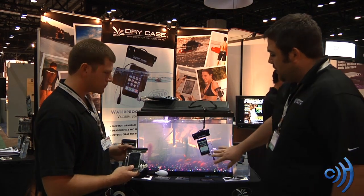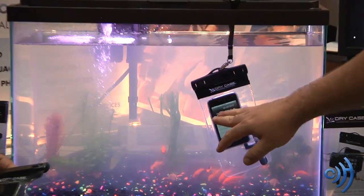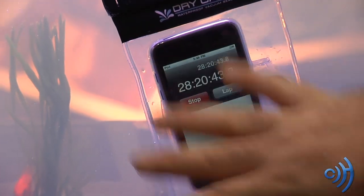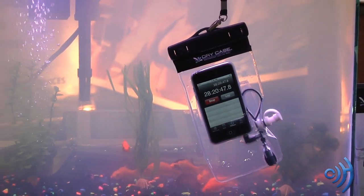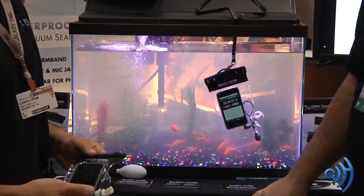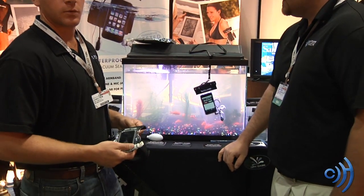And as we can tell here, it is long lasting. We've been running for 28 hours, 20 minutes, and 42 seconds inside this Drycase — probably since the show basically started here at CTIA. And this same Drycase and same iPhone has been in there for show after show for a year and a half. So it really works.